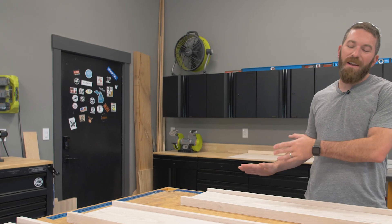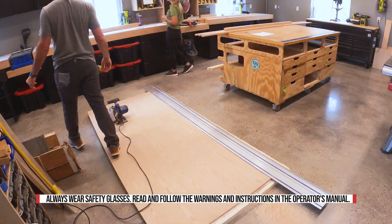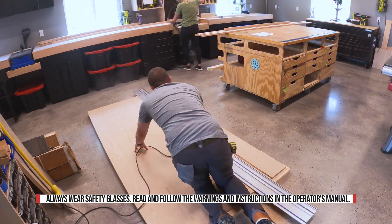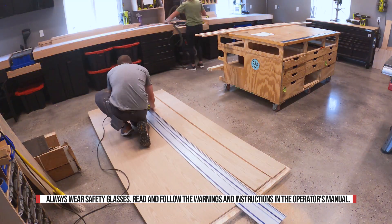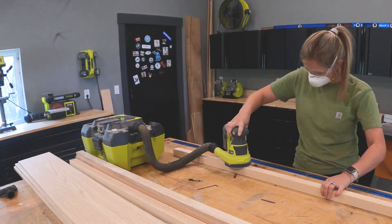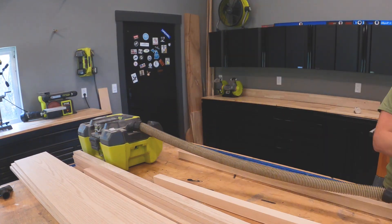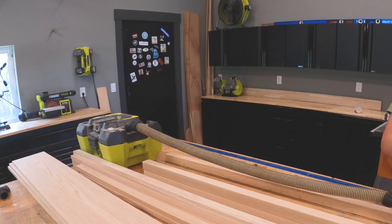To get started, I've gone ahead and cut down all the lumber to the sizes that I need. We've got a sheet of oak plywood and some 1x2s as well as 2x2s. I've got the full cut list on my website, so if you want all the exact details, make sure you head on over there. And if you wanted to save some money, you could definitely reduce the cost of this project by going with something like pine.